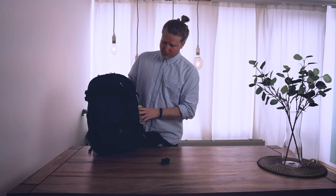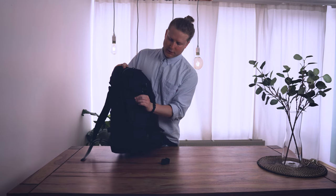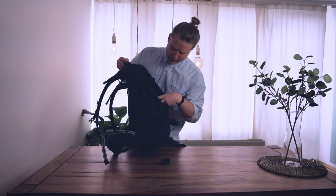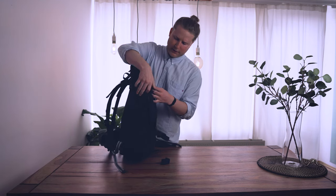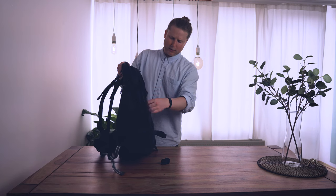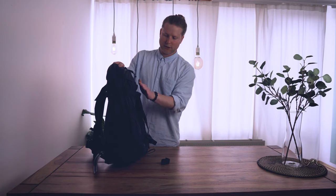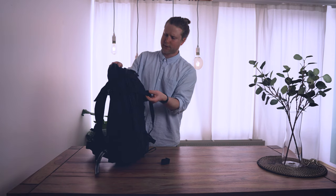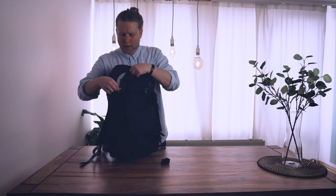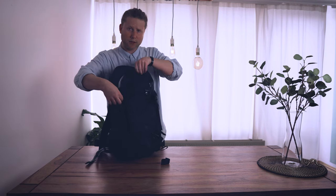Looking at the pockets: in the front there's a long flat pocket that goes all the way to the bottom — great for quick-access items like magazines or smaller stuff. I always like these types of pockets because you can store so much in them. There's also a front pocket above it with a really nice zipper — all the zippers on this bag are actually really nice.